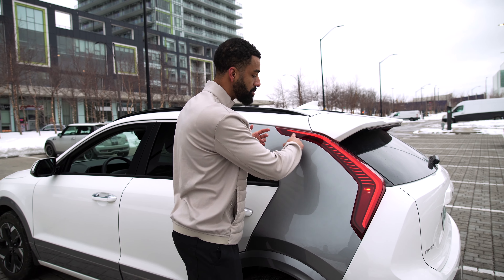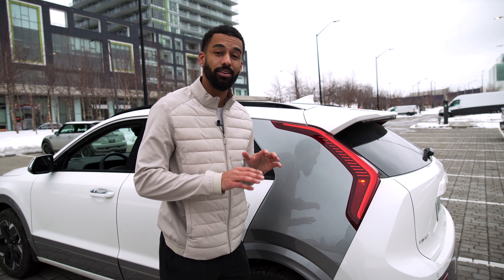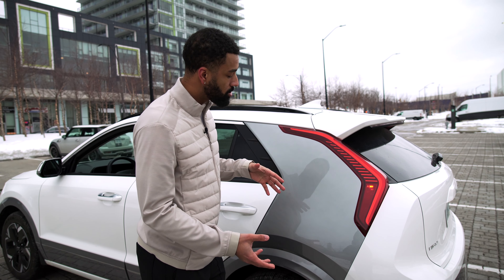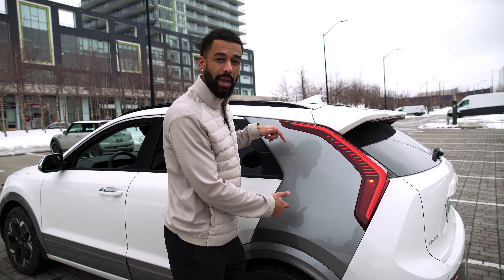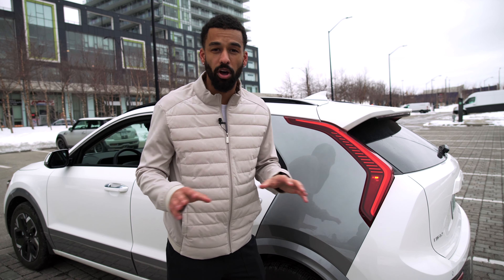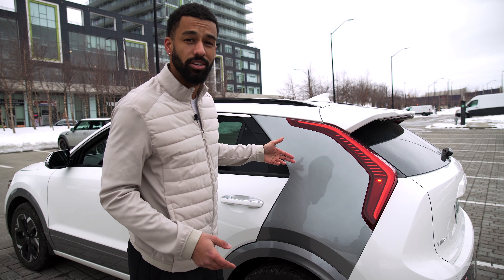We make our way to the back and we have this boomerang light in the back, which I find really cool. We also have a second color for the rear three-quarter panel, which is pretty cool. It doesn't come with all of the colors, but I think it looks sleek with the white.